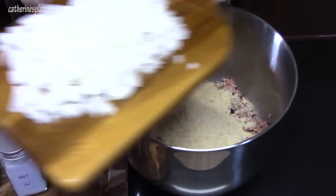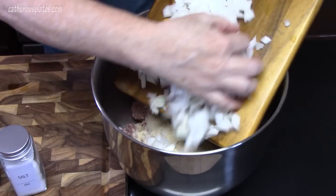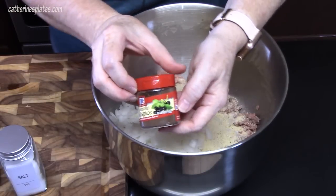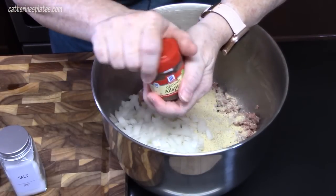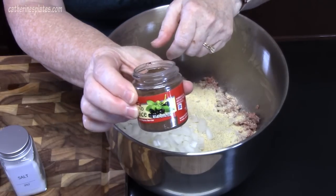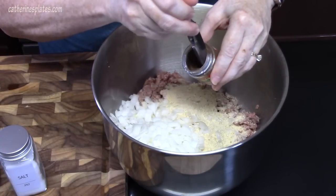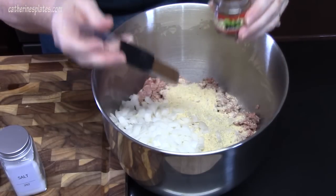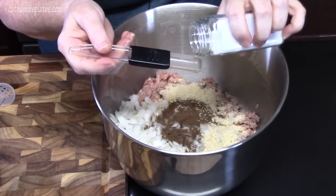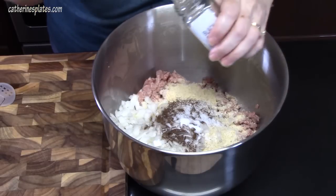I have one whole onion that I've diced up — this will melt down into the meatloaf. We're going to add in one teaspoon of allspice. Allspice is a berry and this is ground up; it smells so delicious and it's going to add a nice flavor. We're also adding one teaspoon of salt and one teaspoon of black pepper.